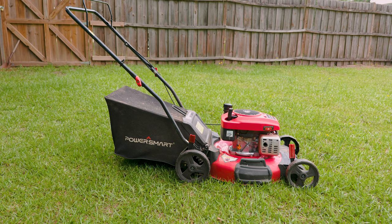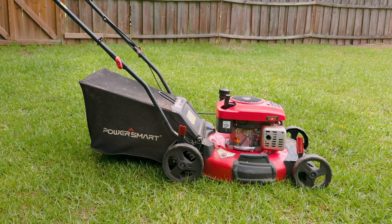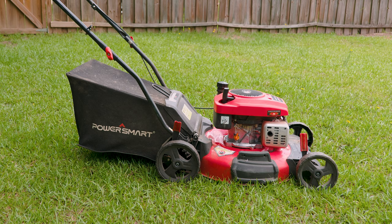So you woke up today with grass on your mind. You noticed your mower is not cutting like it used to, or you went over something that chipped a piece off your blade. Don't worry — here at the StataBox team we've got your back.